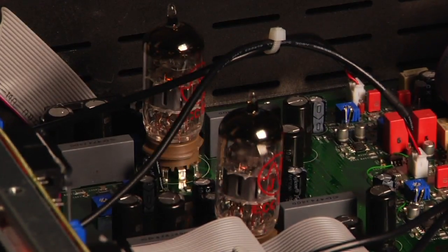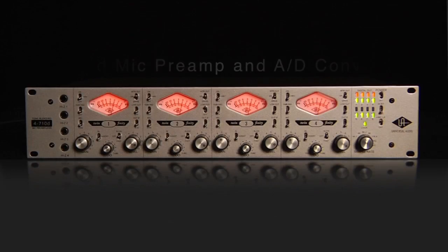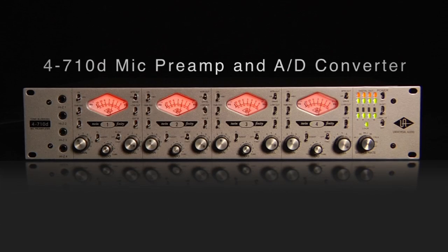From the bite of solid state to the classic retro warmth of tubes, from aggressive limiting to soft dynamic shaping, all with clocking and a digital output — that's the 4710D. Visit your authorized UA hardware dealer today.